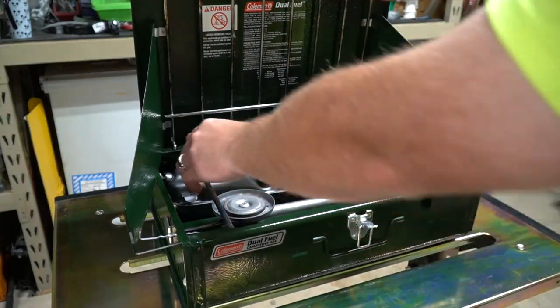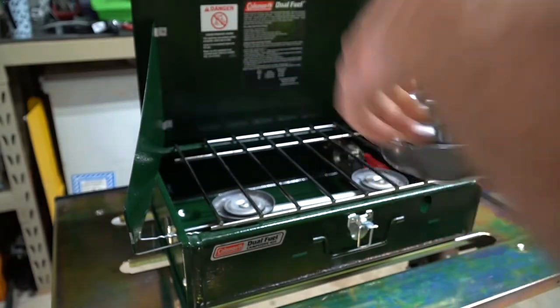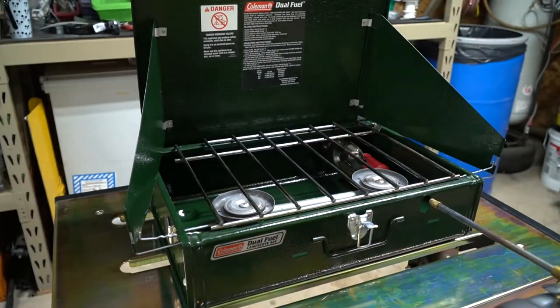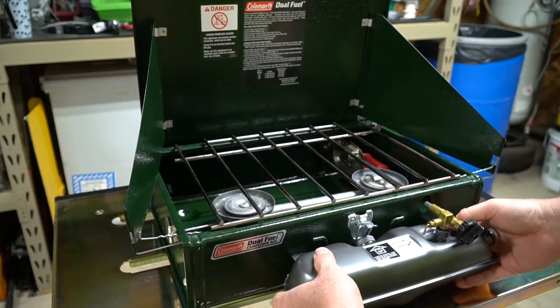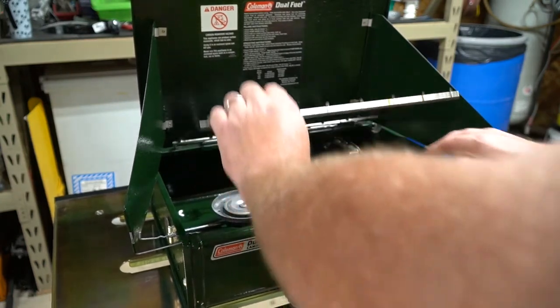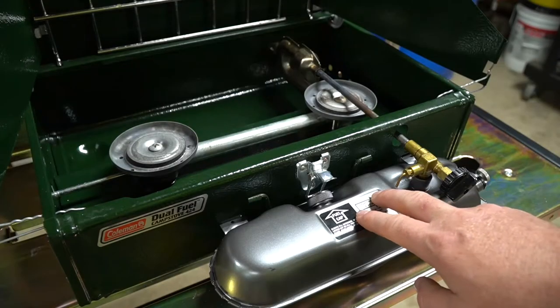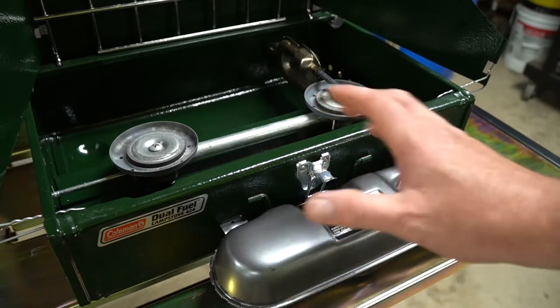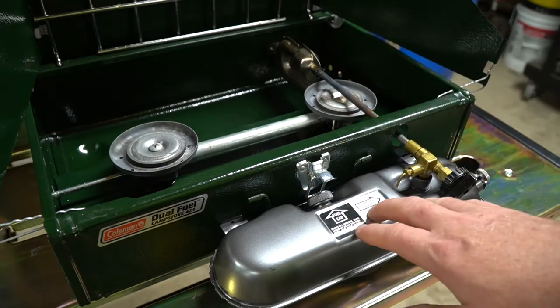Inside you're going to see a gas tank — this is the gas tank here. It's very simple how this works. You just put it in place like this, and I also keep my funnel down inside, so you obviously want to remove that as well. Now, without going into too much detail, I do want to give you a little bit of the fundamentals of how these operate so you understand what's going on as you're lighting it.